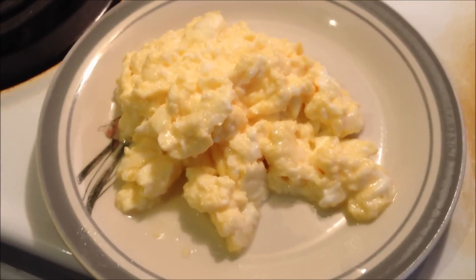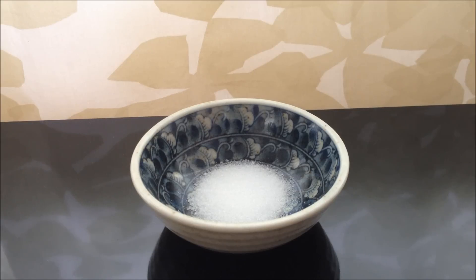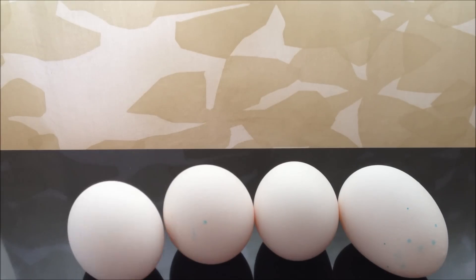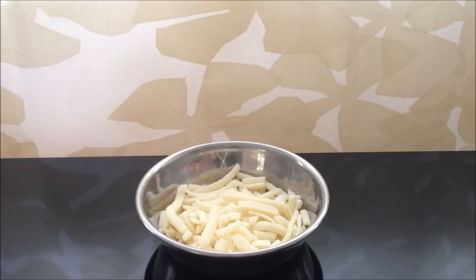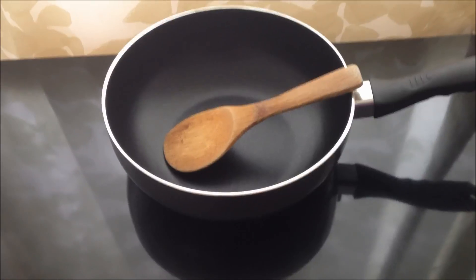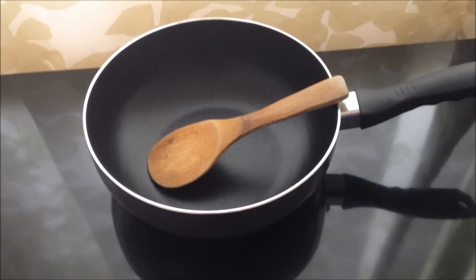This tutorial is going to show you how to make creamy cheesy scrambled eggs at home. The first thing you need is a little bit of salt and some eggs — I'm going to be using four eggs. You'll also need a little bit of shredded cheese, a little bit of oil for the pan, and a non-stick pan and a wooden spoon. So let's get started.